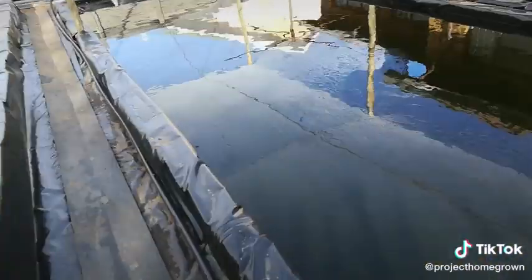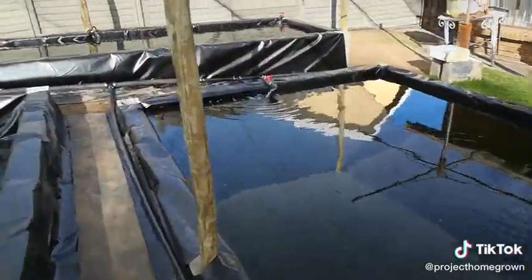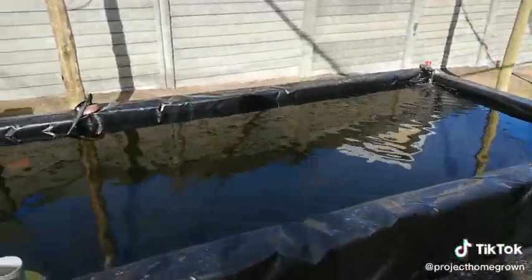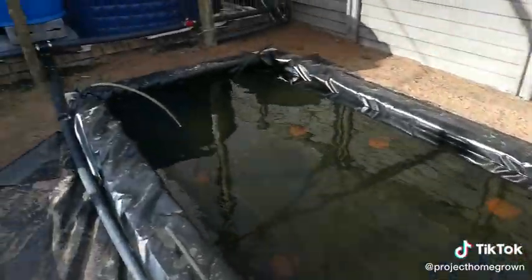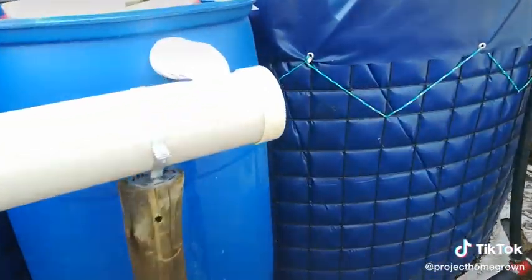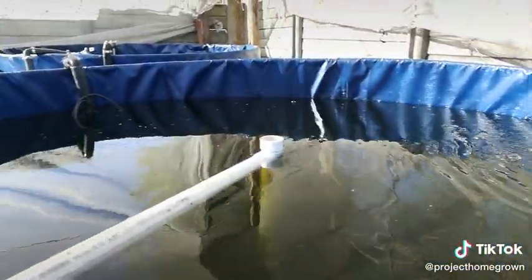I have yet to complete the filtration, and the biofiltration station also needs to be completed. The aeration is currently switched off.